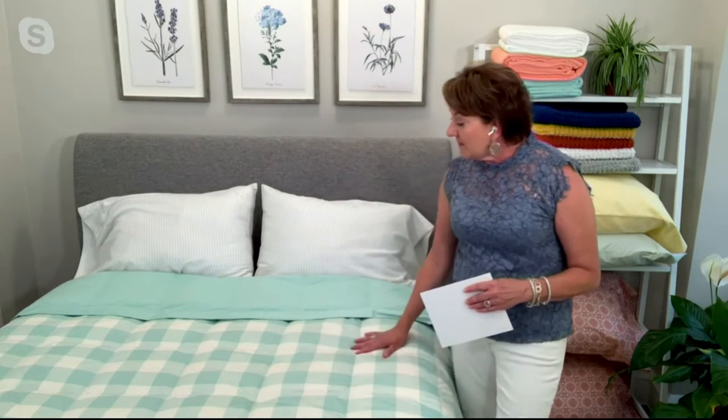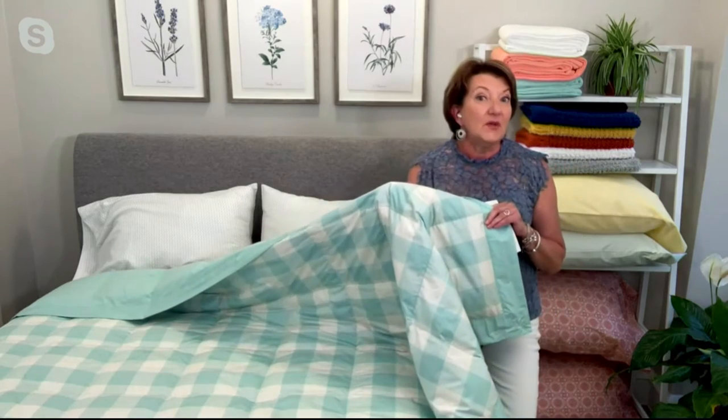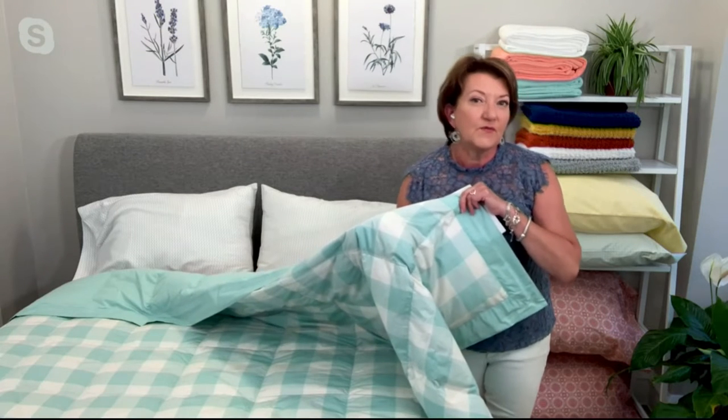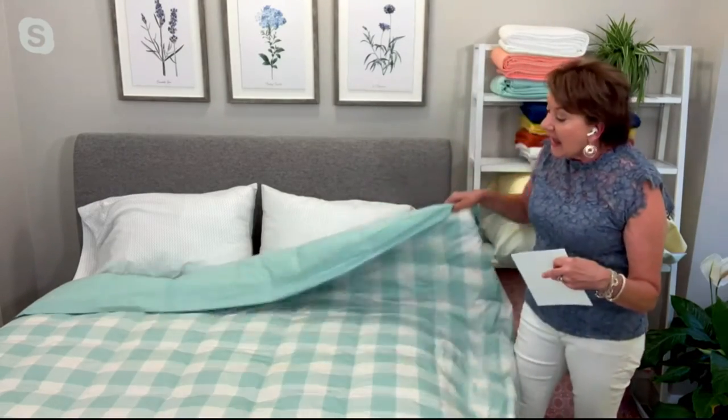We have great colors for you. Let's go into the colors on the bed. I have the Sea Breeze, and I'm going to tell you this is fully reversible. We have this gorgeous plaid — it looks like that big buffalo plaid. Plaid is so popular in decorating. The Sea Breeze is only available in the queen and king. The background is kind of a soft off-white, but still very white, not bright white. It has this beautiful sea breeze color — it reminds me of sea glass — and then it reverses to the solid.